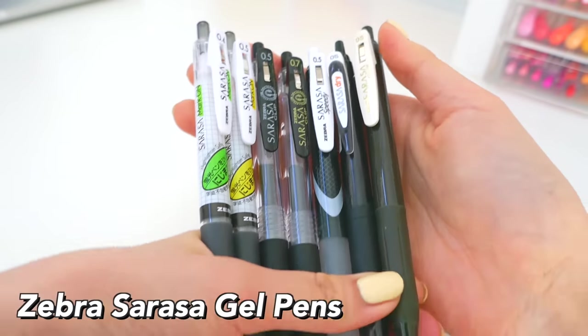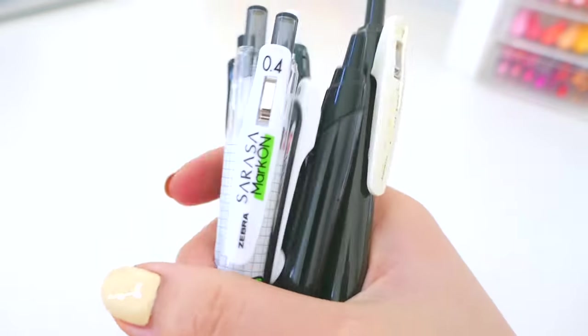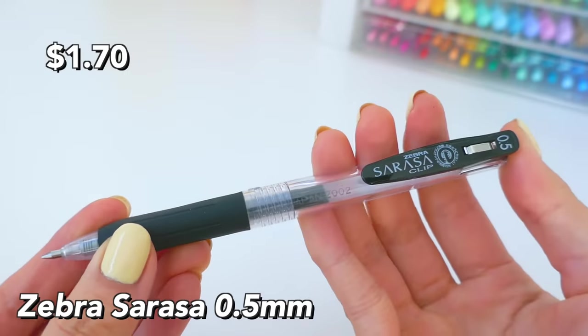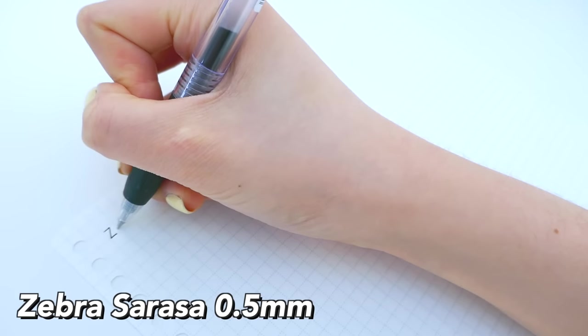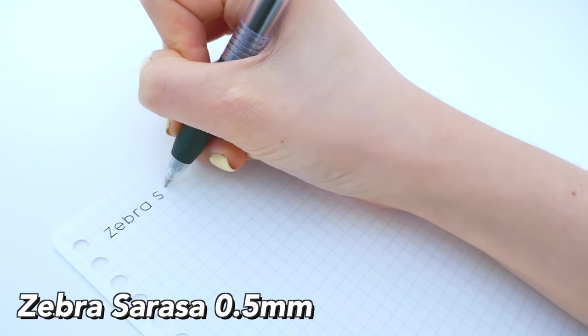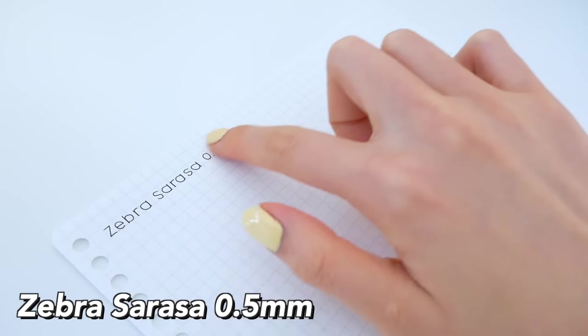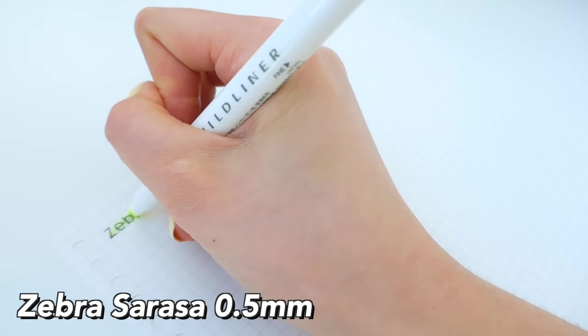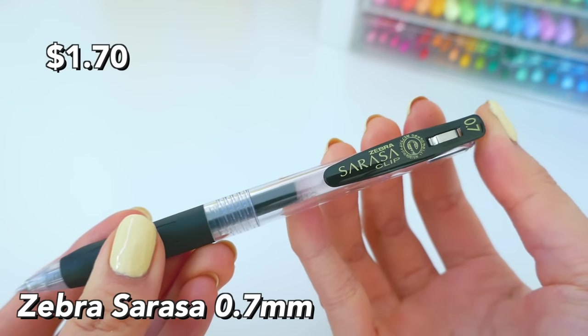First up is the Zebra Sarasa gel pen collection. The regular Zebra Sarasa in 0.5 millimeter is actually my favorite pen out there — the ink is super smooth. However, it does have one issue: it is very smudgy when you highlight it, so I always highlight the next day.